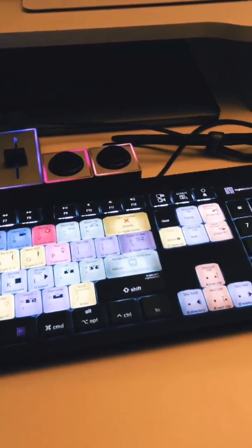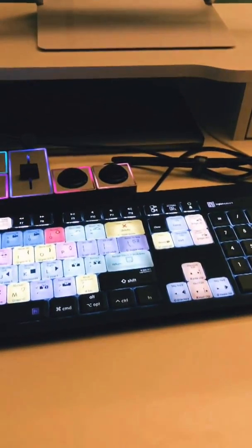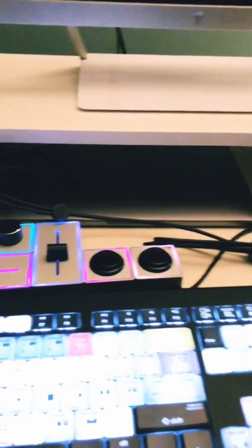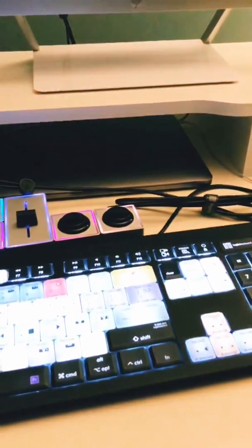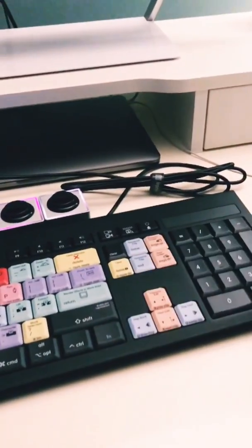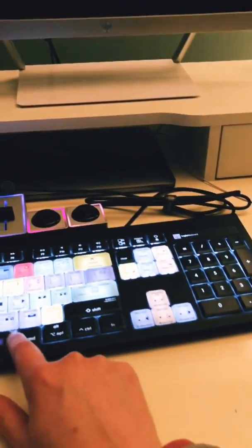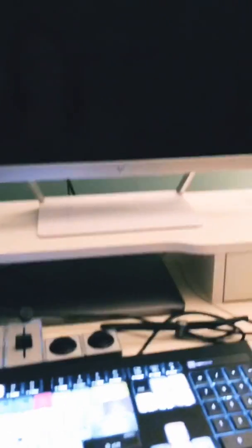A lot of people had asked: well, how do you access your laptop if it's closed? As you saw earlier, I plugged in a keyboard and I also plugged in this little USB receiver for the mouse. So if you just click a few times on the mouse or on the keyboard, it should register on the monitor.